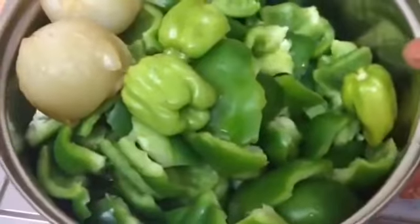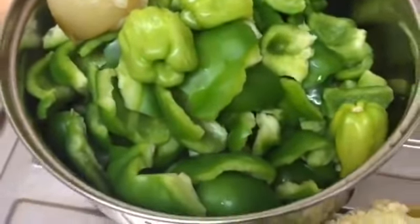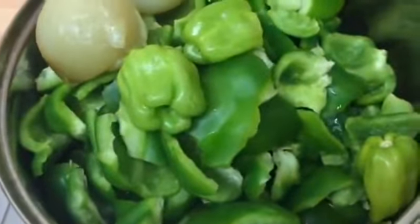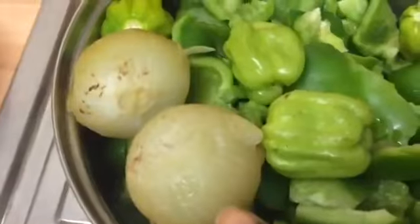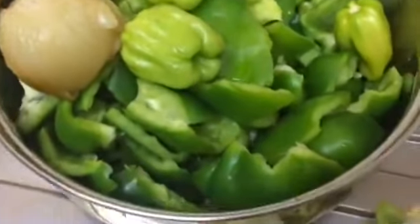Before I start blending my pepper, let me quickly show you. What I did earlier: I took out the seeds from the bell pepper — can you see — I rinsed the seeds and seeded it. That's my scotch bonnet. And these are the two onions I boiled when I was boiling my meat — I'm going to blend with those as well. Let's start blending.